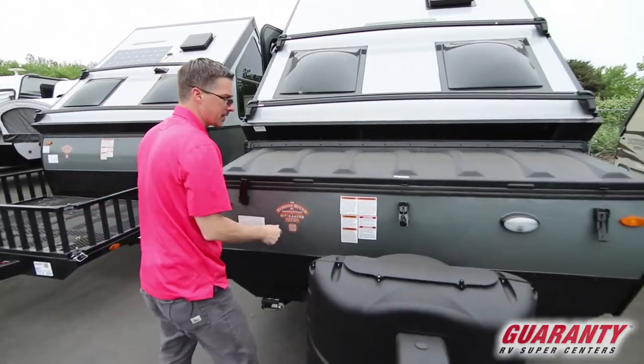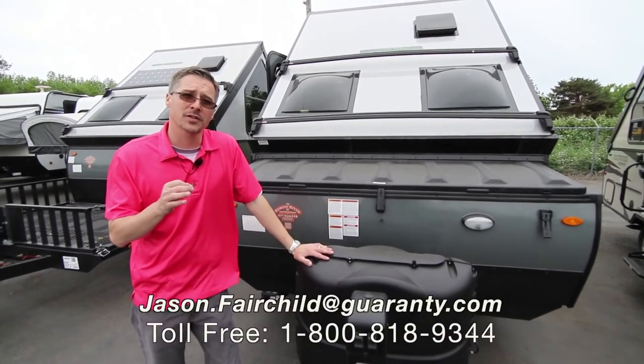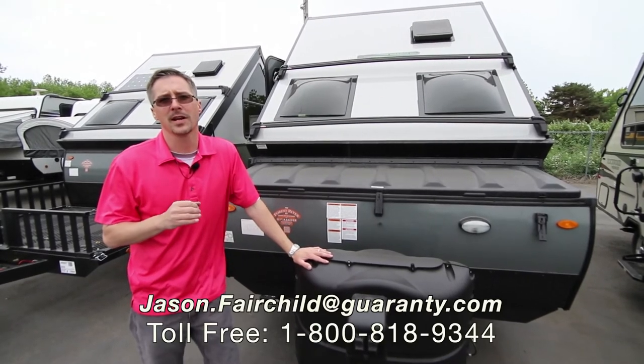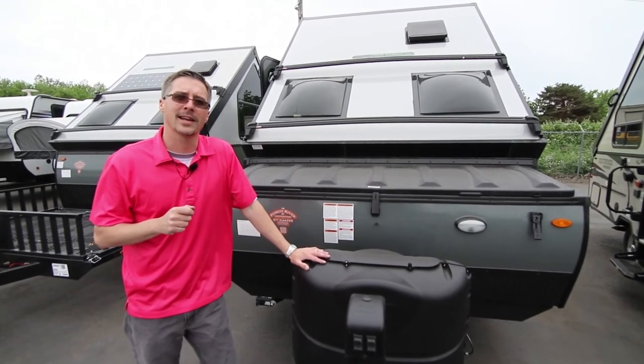You just can't leave your stuff hanging out anymore. I want to thank you for taking the time to check out this video. My name is Jason Fairchild. If I can help you with this RV or any of our RVs we have in stock, please don't hesitate to give me a call. You can reach me directly at 541-228-6057. Have a great day, guys. Hope to see you soon.